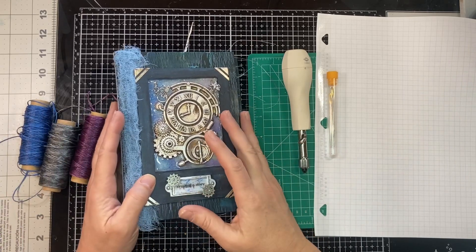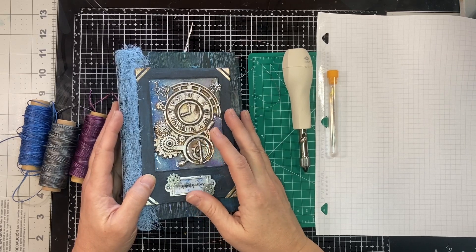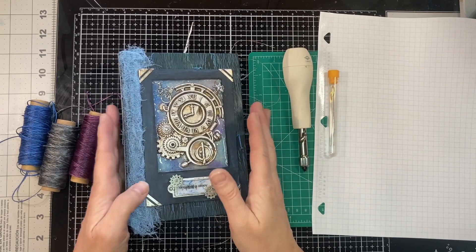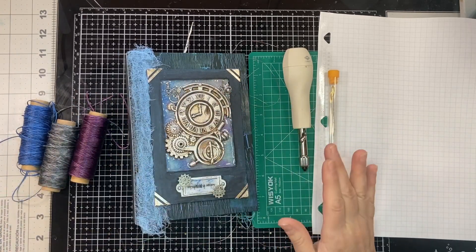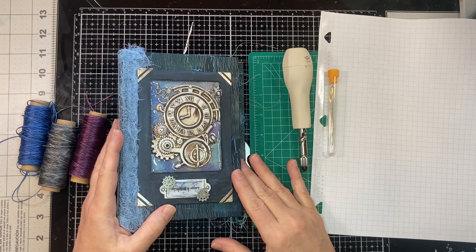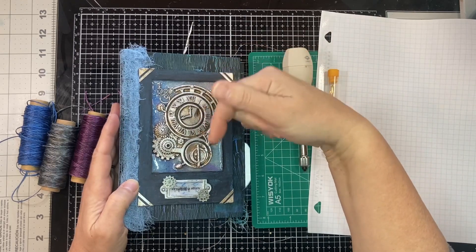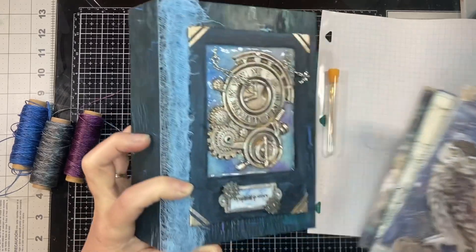I am here with the six pack collab, also called the journal collaboration, where there are six journal artists and we are each doing a round robin make where we make a cover and pass it on. Then we do the signatures, sew it in, and pass it on, so eventually we'll each have had a hand in making six journals. I'll leave all the links of all the artists in the description box below.